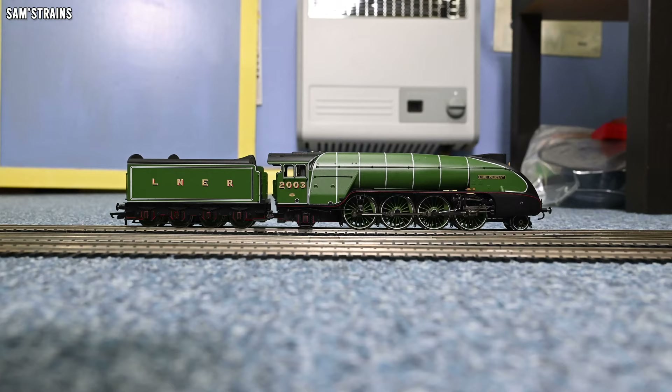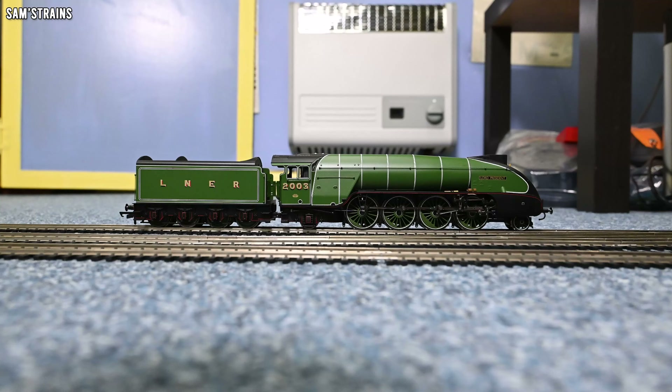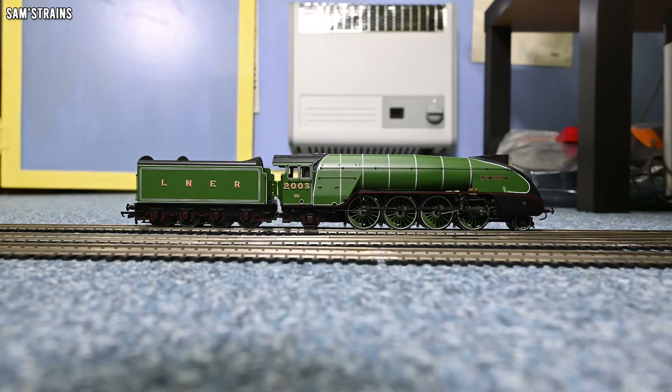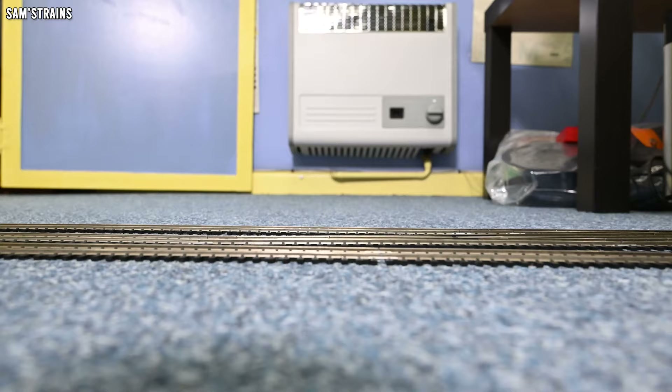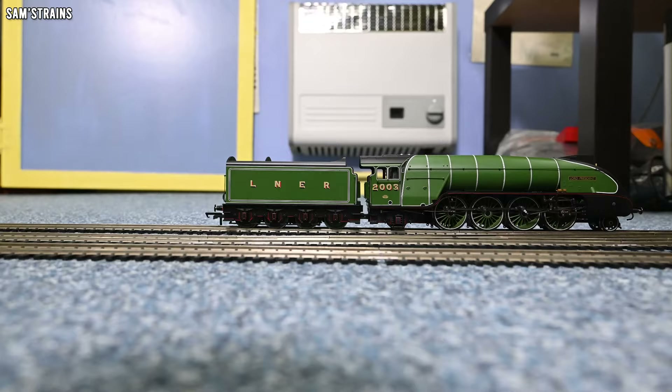We've worshipped the level of detail and seen what it's like inside this loco — finally it is time to see how this loco runs, if indeed it runs at all. Forwards direction, let's find out. First ever test of the Hornby P2, easing up. There was a slight issue from the tender — it wasn't on the track properly, so that's my fault. But how beautifully smooth was that? That's pretty impressive right there.